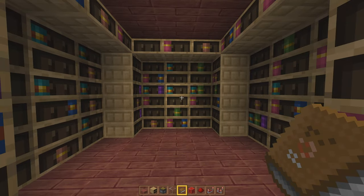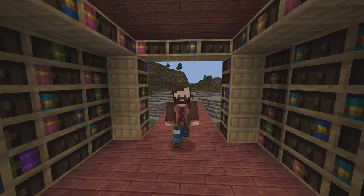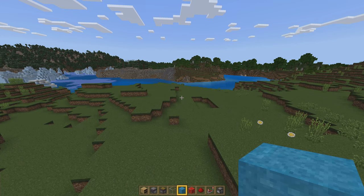Thanks to these chiseled bookshelves and our ability to pull a redstone signal out of them depending upon how many books are in there, this is the perfect mechanism for you to hide a secret room or anything you want in your base. Let's go ahead and dive straight into the tutorial.